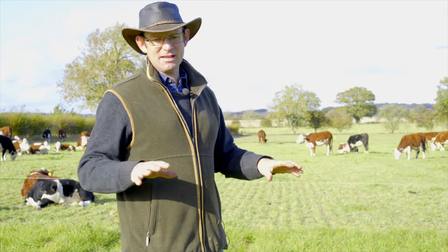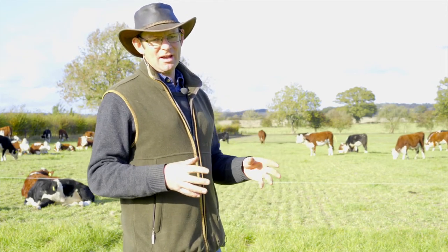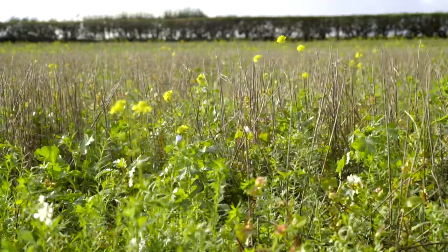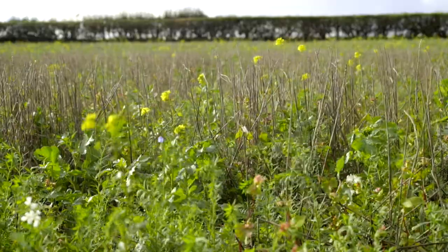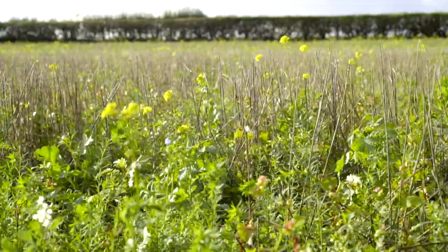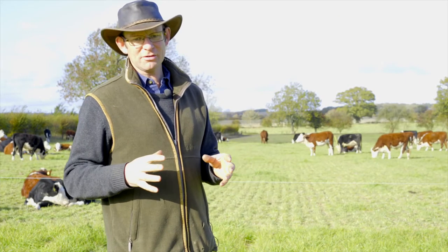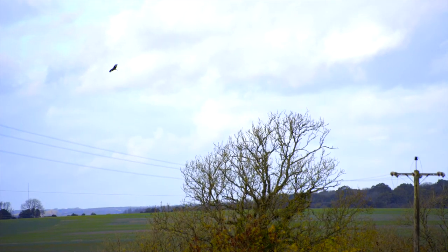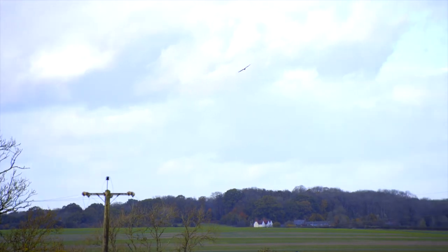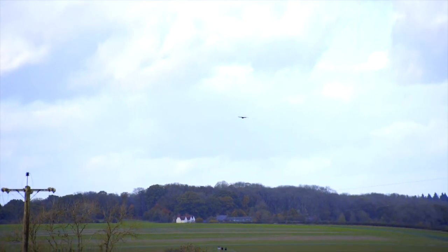Where in the past we would have had either bare soil or just empty stubbles through the winter, we now have a living cover crop — often sort of waist high — which is providing shelter and food for endless wildlife. From brown hares to voles and moles and little field mice, all increasing. And on the back of that we're seeing more kestrels, more barn owls, red kites, buzzards. In the summertime we're seeing more butterflies and lots more songbirds in our hedgerows these days than we were seeing 10 years ago.